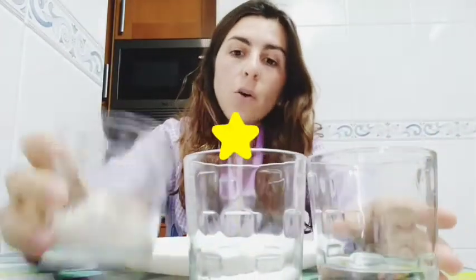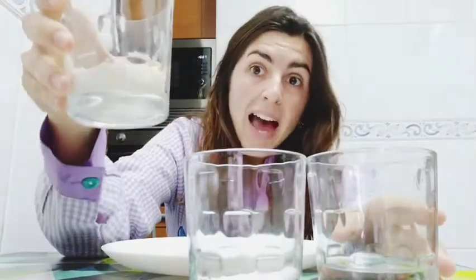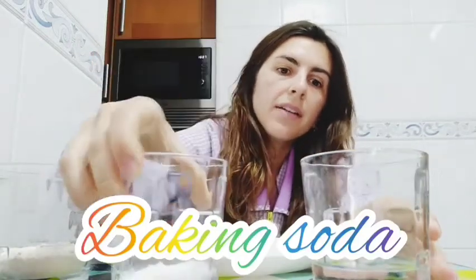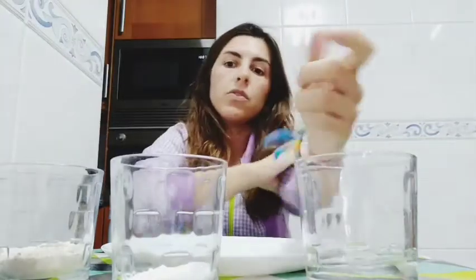Okay guys, so look, today we are going to create a very beautiful starfish. So we will need a glass of flour, a little of baking soda, and a little bit of water. So what are we going to do now? We will need a plate, a bowl, and a spoon.